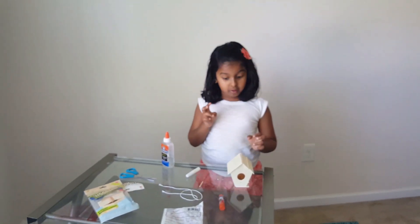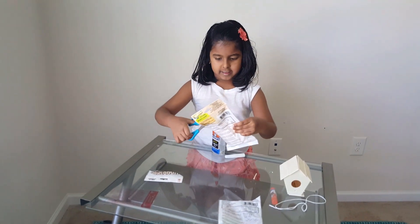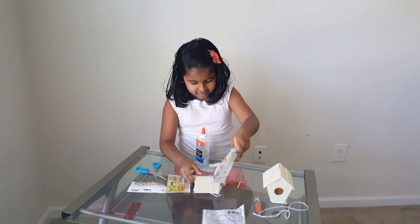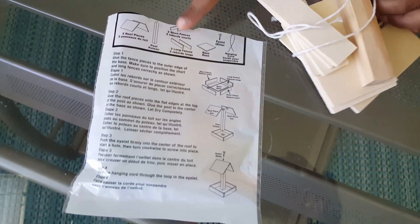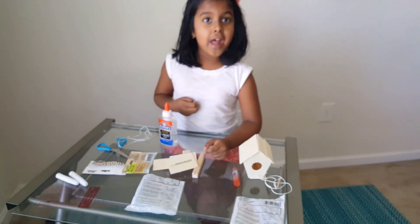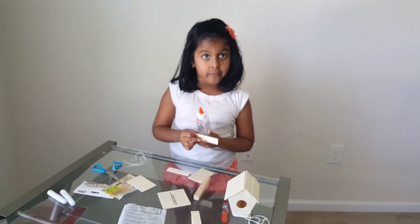Let's do the burn sealer. We have to put this in this place so we know it's that one. These are the parts and this is the structure. Let's start. First we have to build a fence. I'm going to stick this part right here and that's the fence.